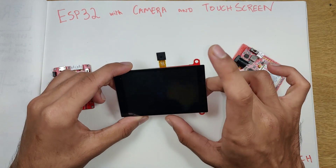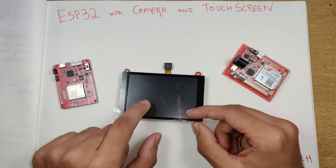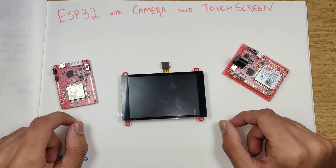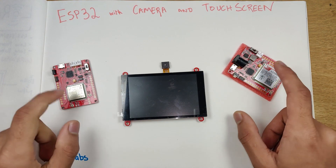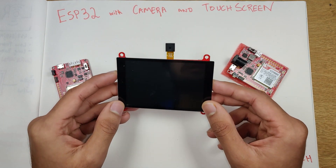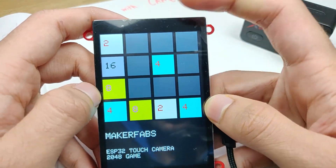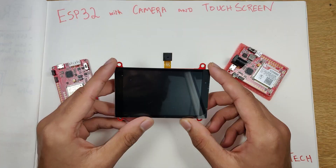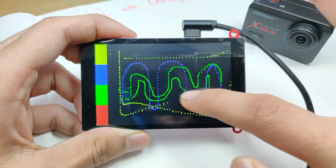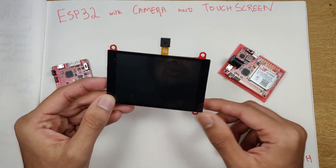It has a 3.5-inch capacitive touch screen along with the ESP32 Cam module, a more powerful ESP32, and some GPIO headers. We'll be making a digital camera using this module, something similar to an action camera. You'll be able to take photos, save them onto the SD card, and view them later on your laptop or on the device itself. Along with the ESP32 touch camera module, we have two other modules: the A9G and the SIM808, both from MakerFabs. We can also do projects like the 2048 game, a Wi-Fi based screenshot display, and a touch-based drawing display.